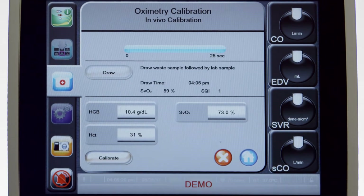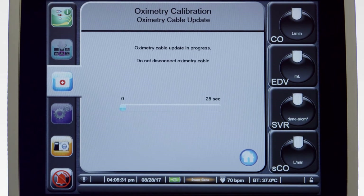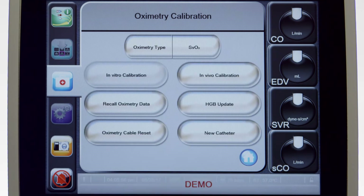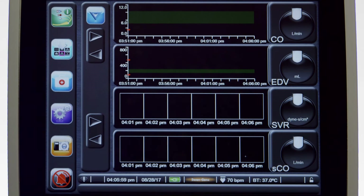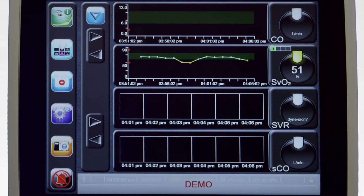Touch the Calibrate button to perform In Vivo Calibration. After 25 seconds, the calibration will be complete and the new SVO2 value will update every 2 seconds. Touch the Home icon to return to the main monitoring screen.